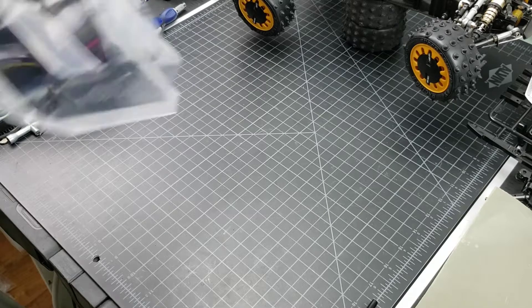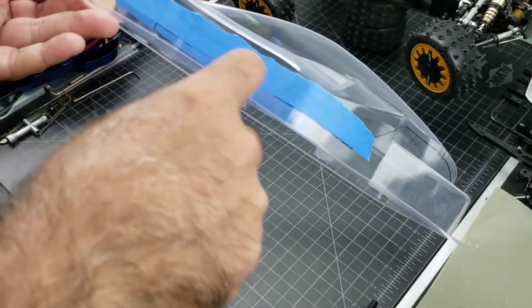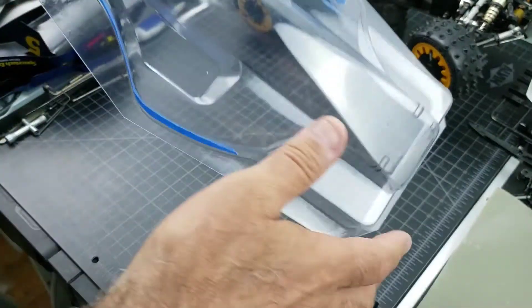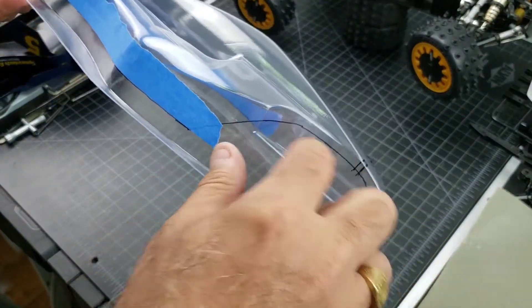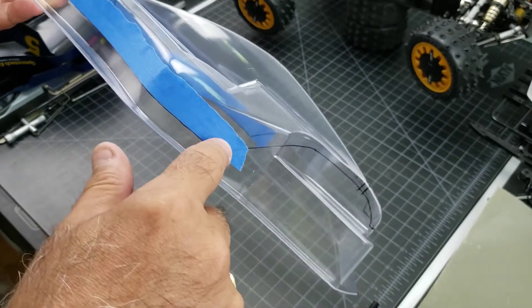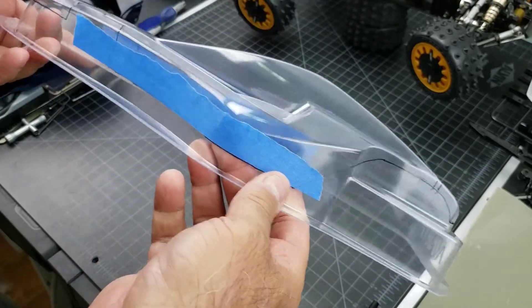We're going to put on one of the reproduction bodies. I masked off the lines, but this has a clear cellophane over it to protect it. So these marks that I put on here with the marker are for me to see the outline. Once you take the film off, obviously the marks won't be there anymore.